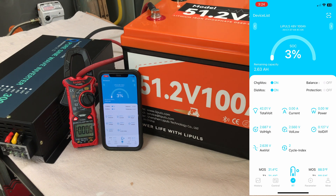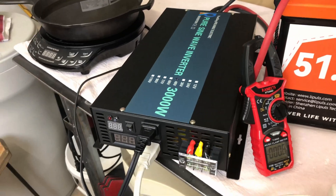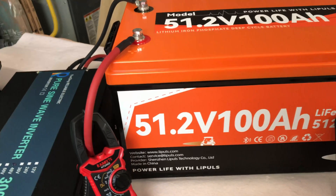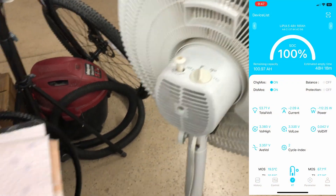I'll get this charged back up to 100% and then we'll do some torture testing with the 3,000 watt inverter. Here's the setup for the torture test — quite a setup, so let me give you a quick tour. I've got a studio light, a floor fan, an induction cooktop, and the 14,000 BTU portable air conditioner unit. All of these are connected to the 3,000 watt inverter, which is in turn connected to the Leapulse 51.2 volt golf cart battery. In my opinion, these make great power banks or storage for off-grid power systems.